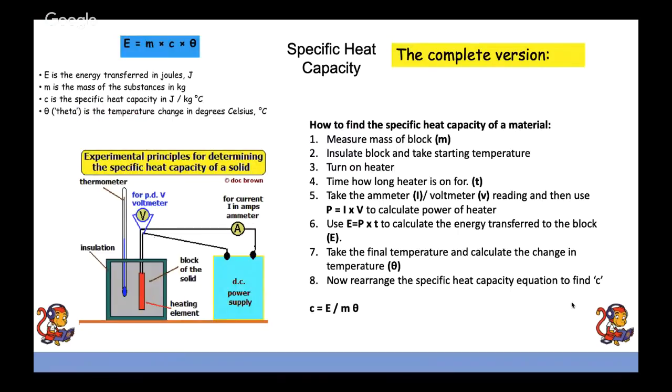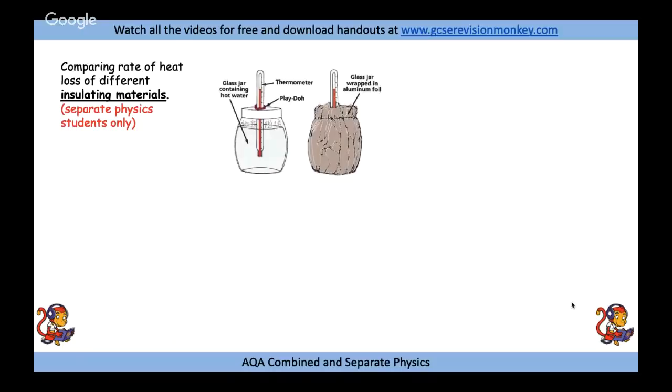A quick note: voltage and potential difference are the same thing. In your answers you can refer to either and still get full marks. The questions will typically ask about potential difference, but as long as you know they are the same, you are fine.